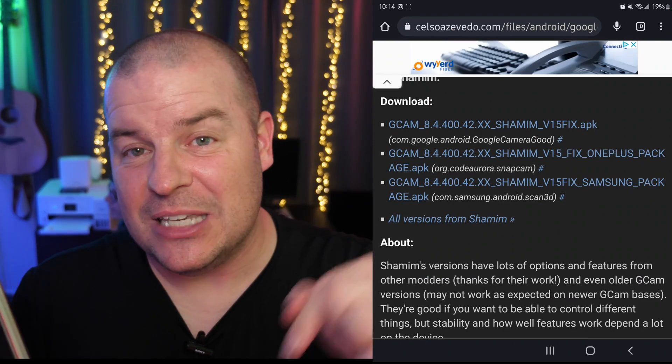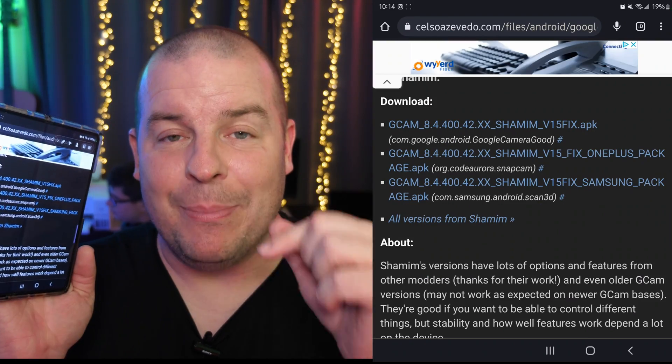Just to let you know, they always put out new versions of the app. I'll put the link to this specific version of the app down below.